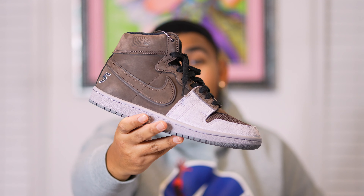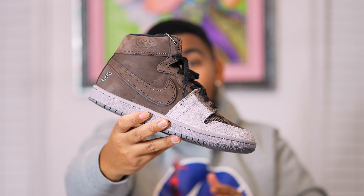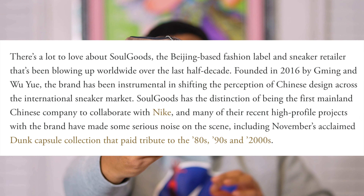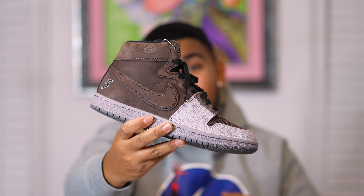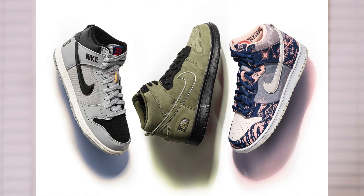Now focusing on the history of this sneaker — the brand Soul Goods was founded back in 2016 and is basically the first mainline China brand to collaborate with Nike, which is no small feat. For the past four years they've been pumping out collaborations. Their first Nike collaboration was with the Converse brand back in 2021, and then in 2022 they dropped one SB Dunk High as well as two regular Dunk Highs.